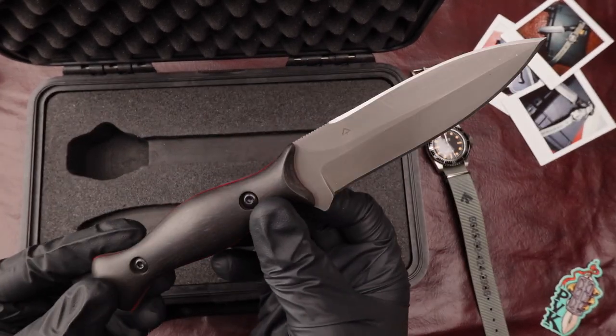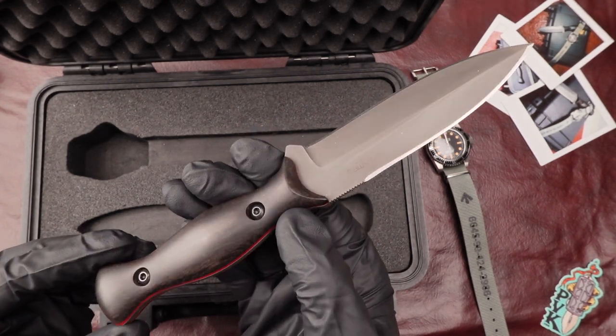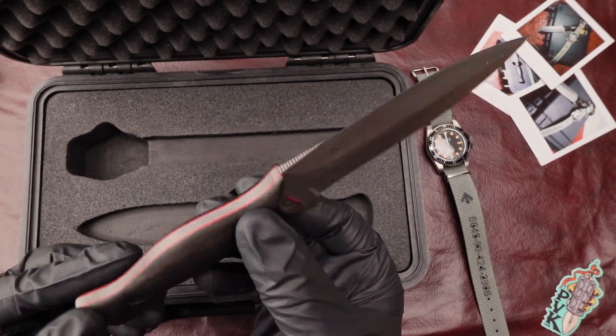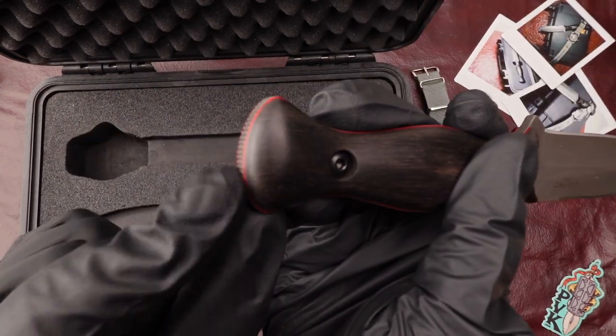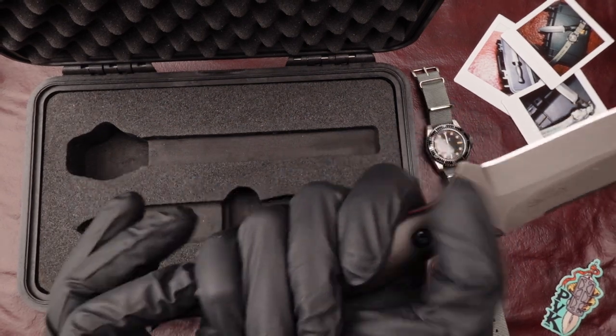Sitting at a full nine inches, the blade itself sits at four and a quarter. It features jimping along the back spine along with jimping along the back portion of the handle, so there's a lot of nice textured grip for the palm.